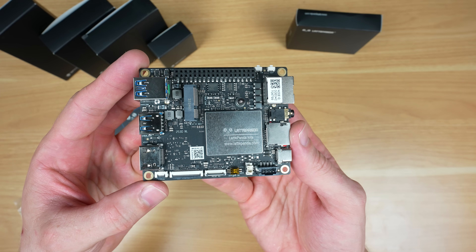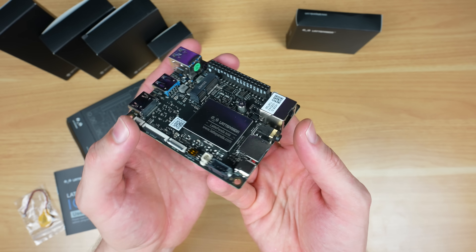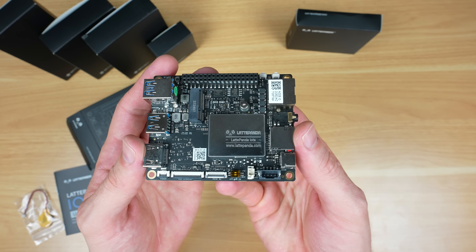It maintains the same size and basic port layout as the older Latte Panda V1, so it'll be compatible with most of the older enclosures, and it's intended to be a drop-in replacement or upgrade.